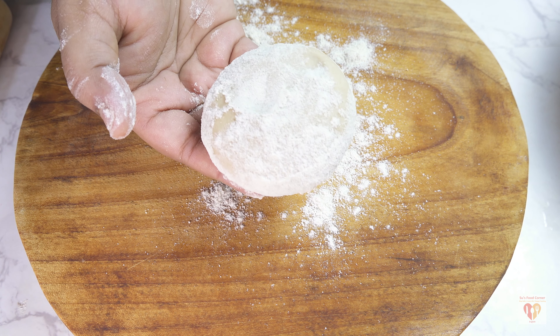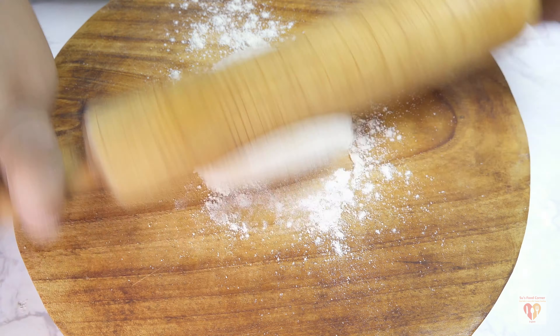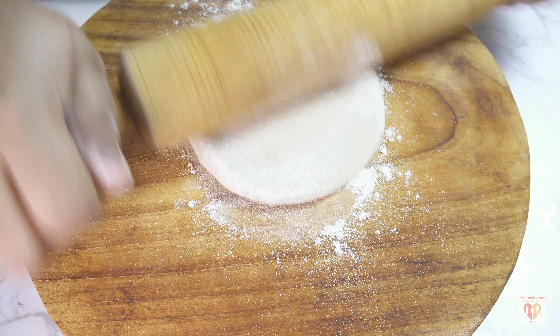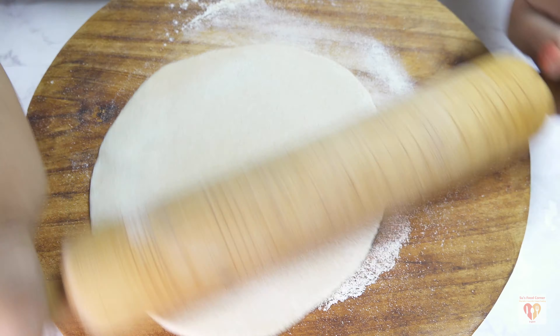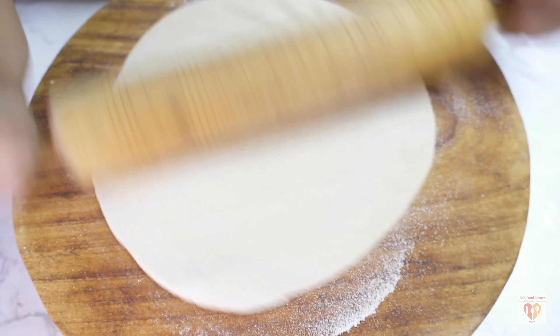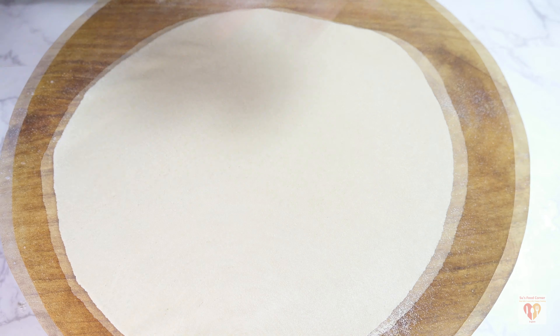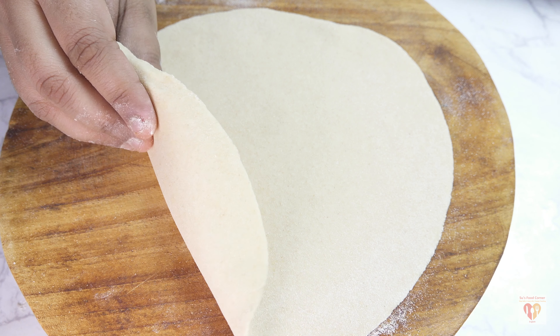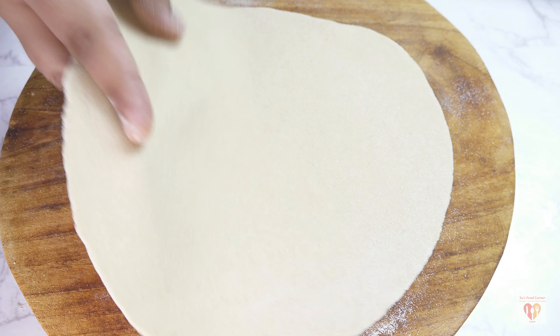Take a slightly larger size dough ball, dust it with atta or whole wheat flour, and dust the rolling surface too. Roll it out into a very thin roti. Because the dough is soft, it rolls out easily. See how thin I have made it — it's perfect. This is the first method for making anda paratha.